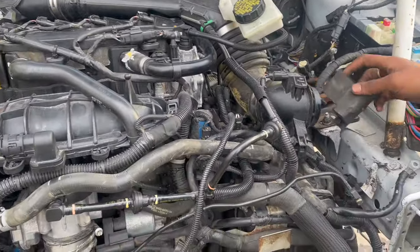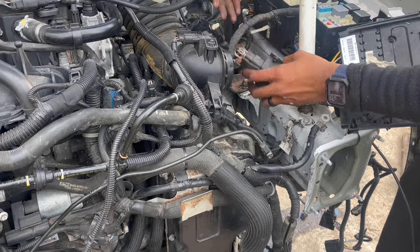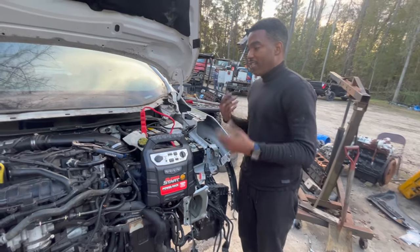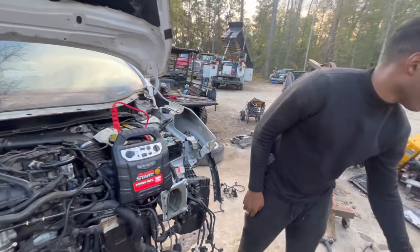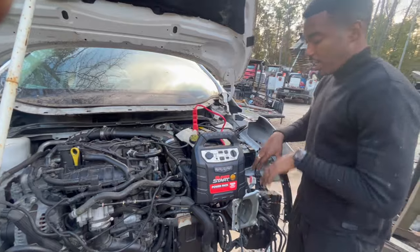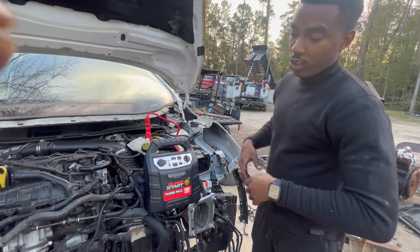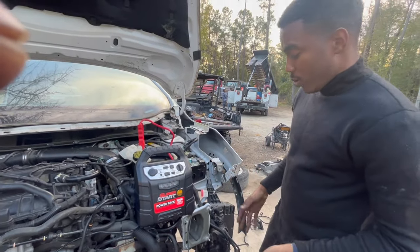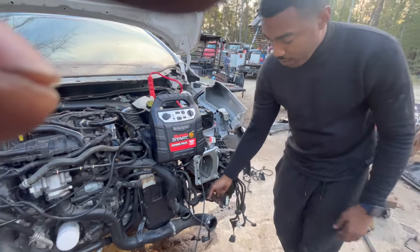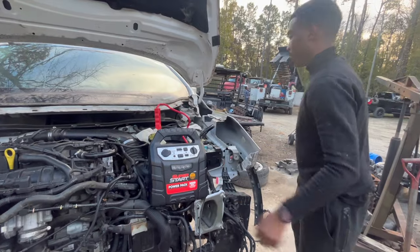These connections are basically plug and play — we remove from the original car and plug in. We've attached all the wires, put all the terminals on the grounding wires. Now we're going to start it and see if it fires. We still have the radiator wires, fan connectors, and fog lights to do at the bottom, but let's see what happens when we start it.